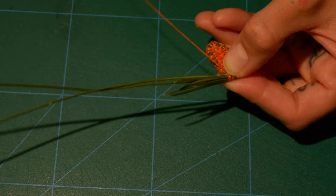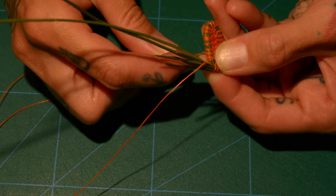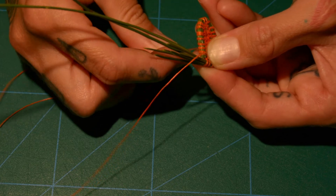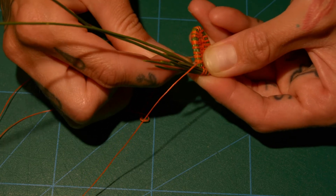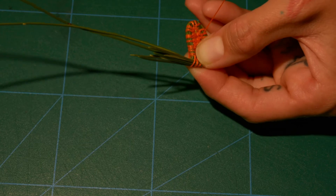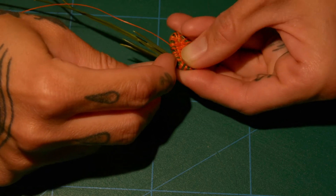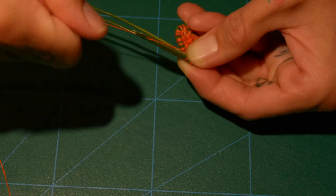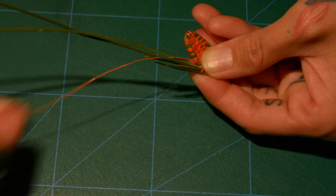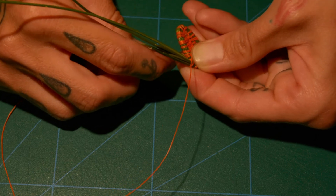They can fall out again at this point, and that's not a big deal — you can just stick them back in there. I'm going to make my next loop as well, trying to hold everything carefully and not drop that pine needle. Once you get about two loops cinched around it, you can kind of adjust where that's sitting, keep pulling them snug, and it's fairly secure. I'm going to put one more loop in and then add my next pine needle.